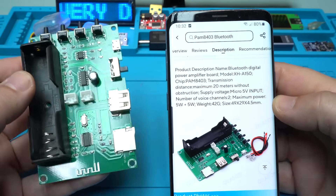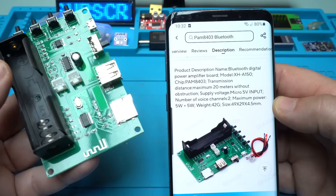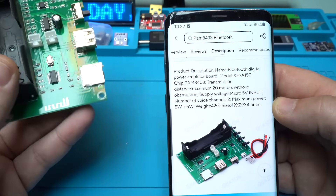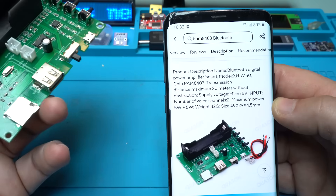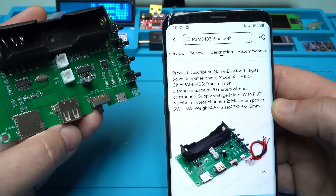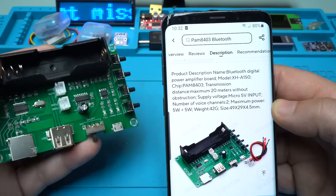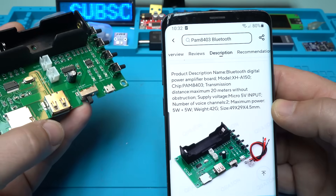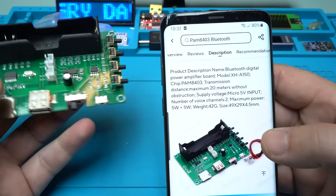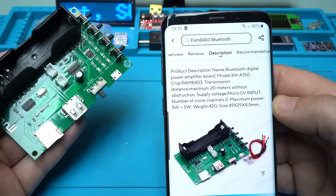Let's see what it says in the description. The model, as I said, is XHA150. The chip is PAM8403. The Bluetooth transmission distance is 20 meters. Supply voltage — it works on 5 volts and also with a 3.7-volt lithium battery. It has two channels, 5 watts plus 5 watts.